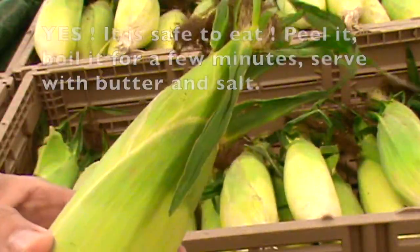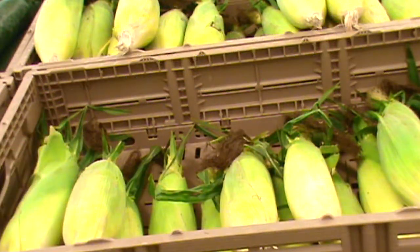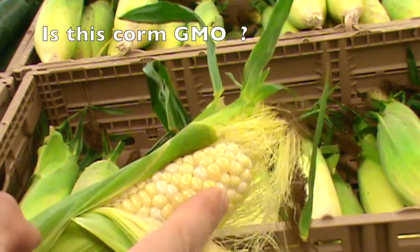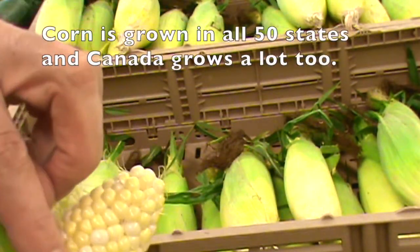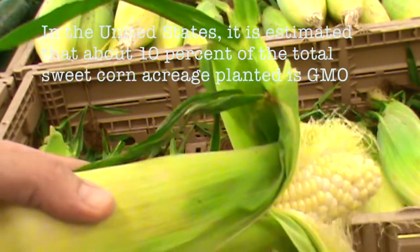This one looks pretty good. Just open it up, check it out. Bi-color — usually good. Nice and firm all the way around, not dried out. Pay attention to the kernels. Looks good. This one goes in the basket.